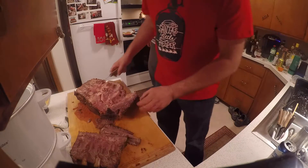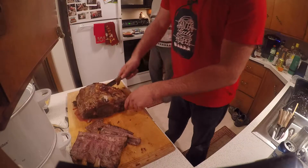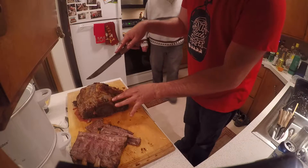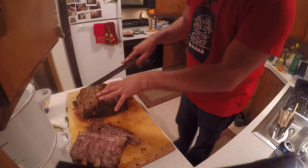Got that cut off? I'm going to flip it back over and now we can turn it. Theoretically, it should be that the closer you get to center, the more rare it is.